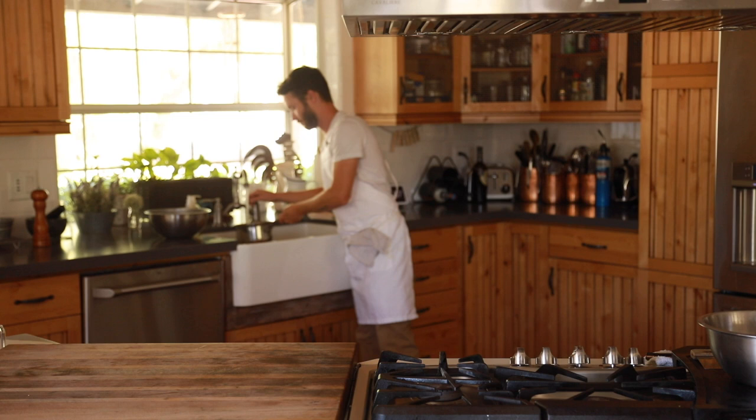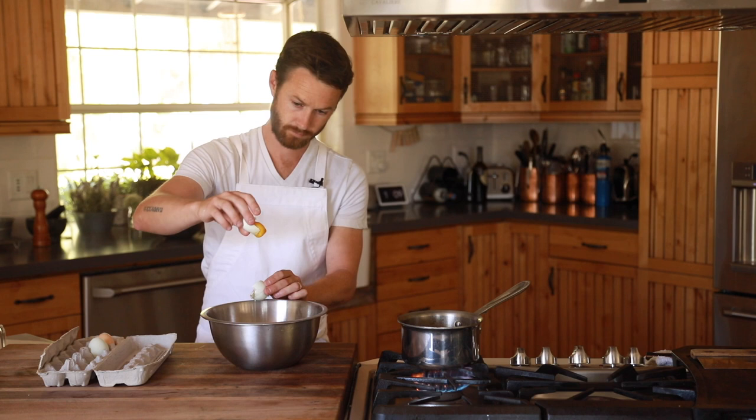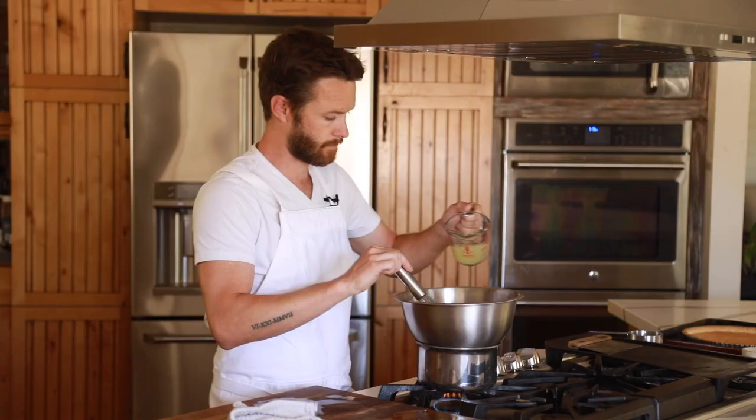Get a small pot of boiling water going on your stovetop and whisk together the whole eggs, egg yolks, and sugar in a metal mixing bowl. Place the bowl over the pot of boiling water and whisk until the eggs start to get frothy on top. Add a third of the freshly squeezed lemon juice and continue whisking, then add the next third while continuing to whisk, then add the final third.